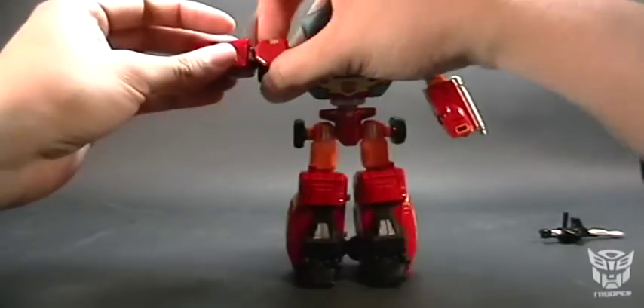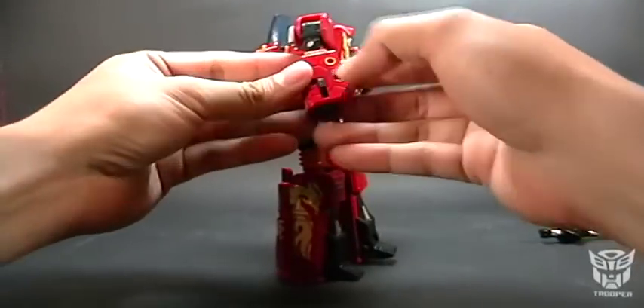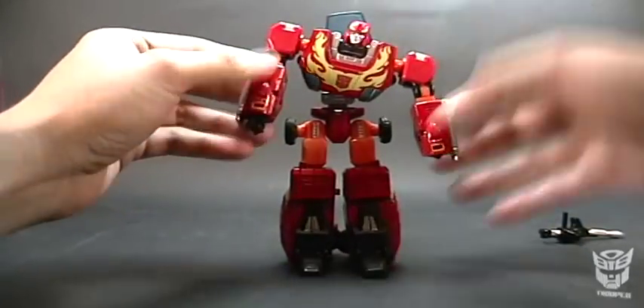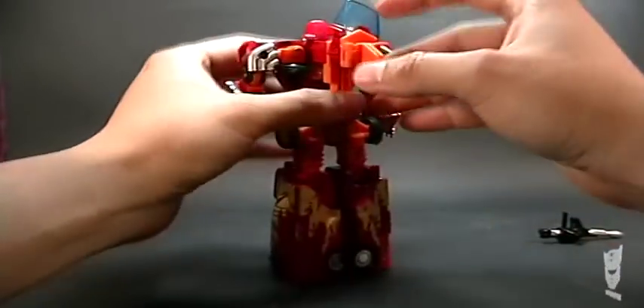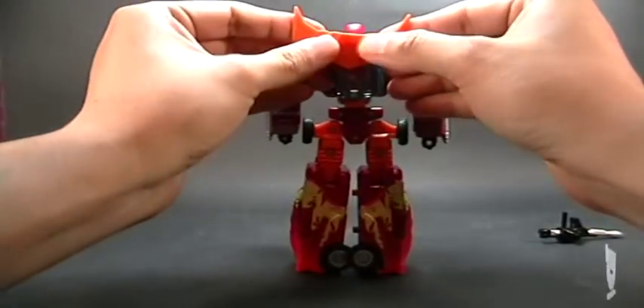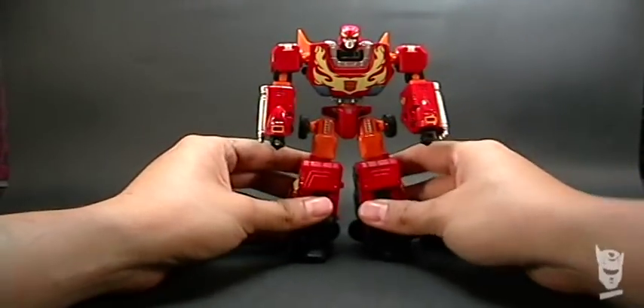Here we're going to pull out the forearms and the fists using these small levers. Now we rotate the spoiler and open it — and now we have Rodimus Prime, live and in person, for you to see and admire.